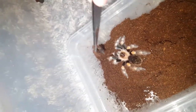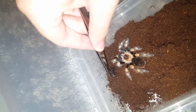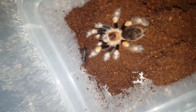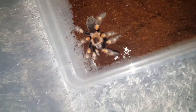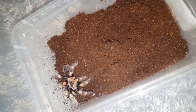I got the cricket. Go on, girl. Good job. Her enclosure is still a bit of a mess but I'm going to try to fix it up as best I can. Let's go on to the next one.